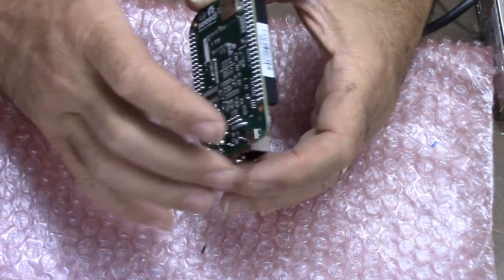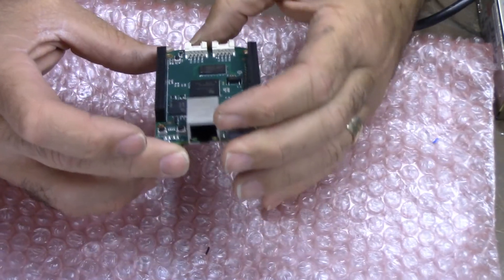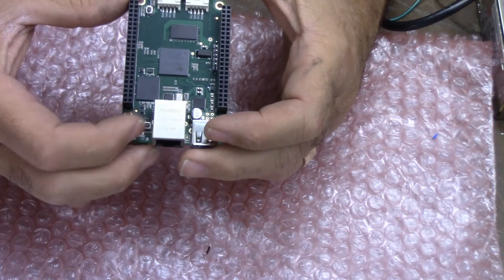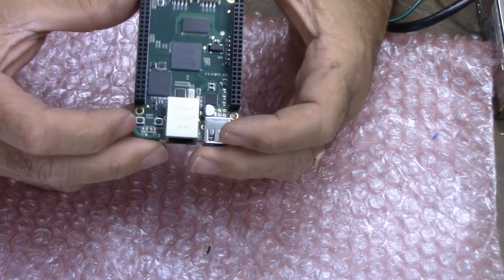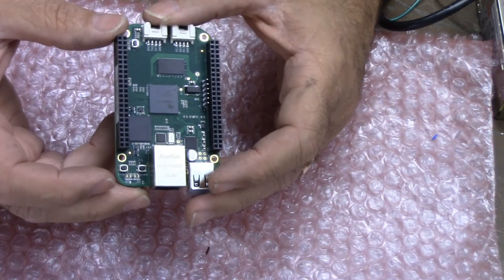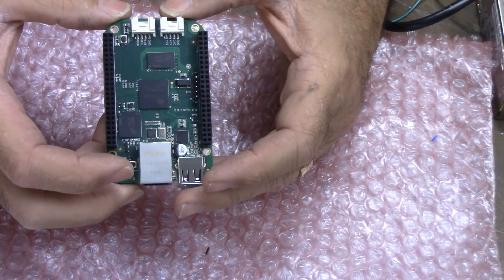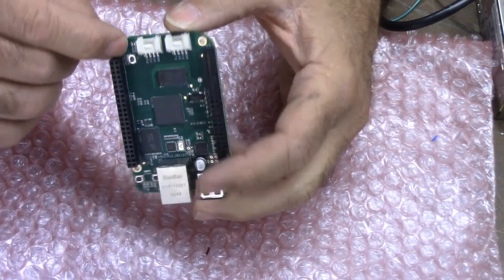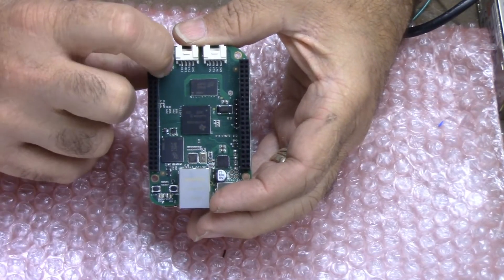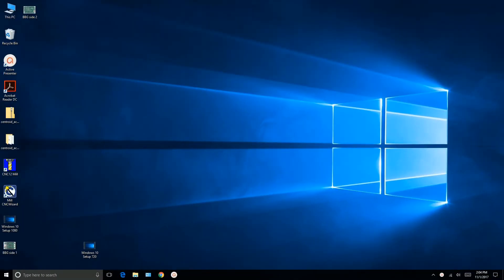The best way to hold the BeagleBone is from the corners, touching the shell — try not to touch any of the components on either side. Let's go over the buttons. Down by the ethernet connector, there's a power button closest to the ethernet connector, and a reset button right next to it. We won't concern ourselves with either of those during this reflashing exercise.